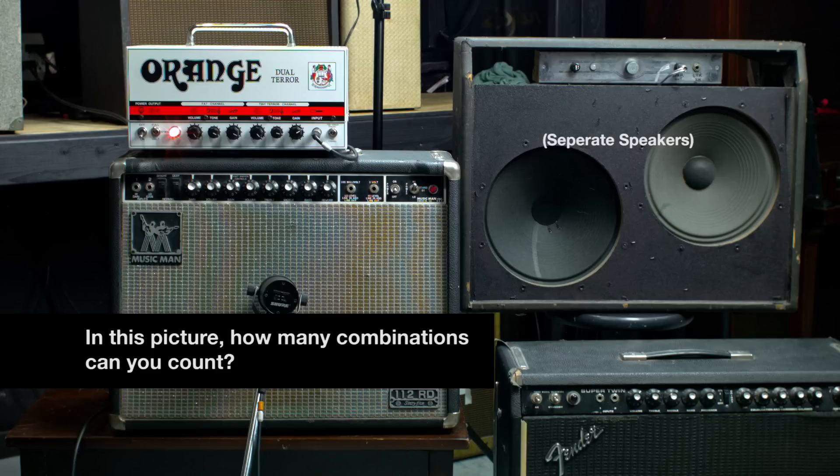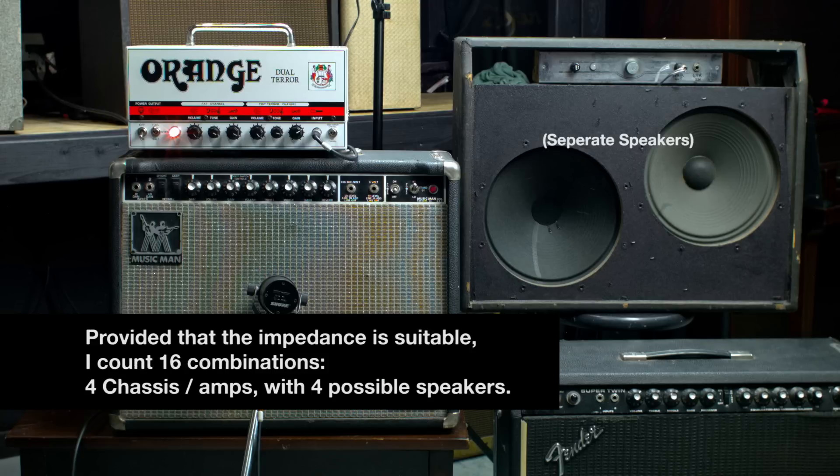In real life we could fire up the actual chassis of these amp combos. Now you have to check the impedance — you don't want to mismatch it. You don't want to damage an amp by going too low with a speaker where the amp is expecting higher impedance. So do that basic check and even make a note on the back, maybe with a little tape: 'this speaker is 8 ohms, this one's 16.' Then you know what can be mixed and matched.